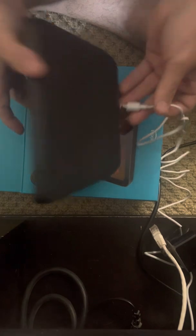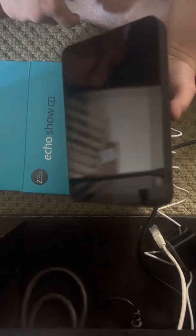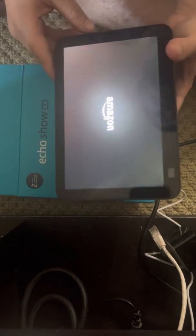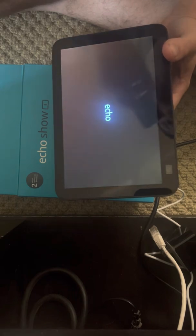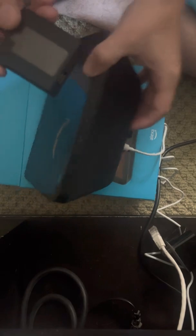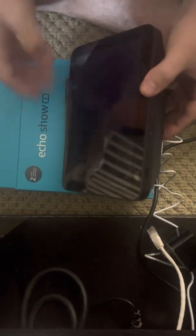I'm going to plug this in for the first time. When I plug it in, she should start up in a second. Now when I go to setup, I'm going to plug it in wired so you don't need to enter any Wi-Fi settings. We're going to plug this into the back of the Alexa right here - still nothing, going to wait for it to load up.